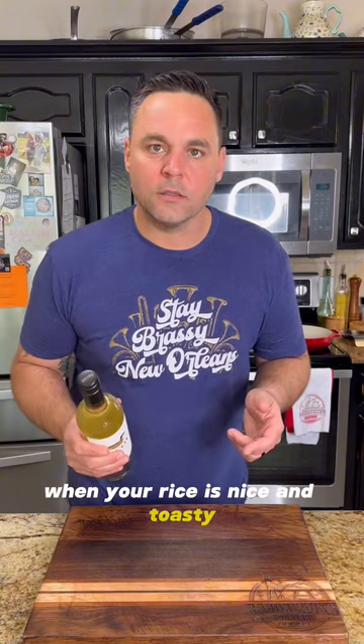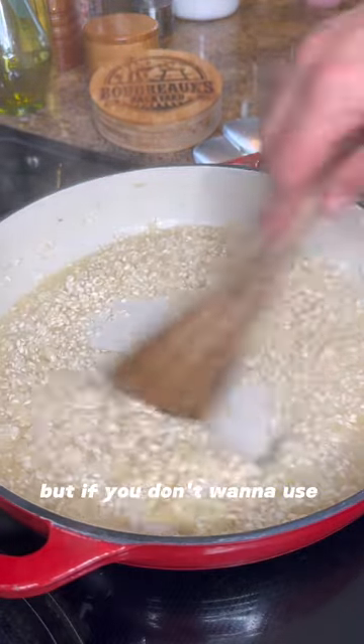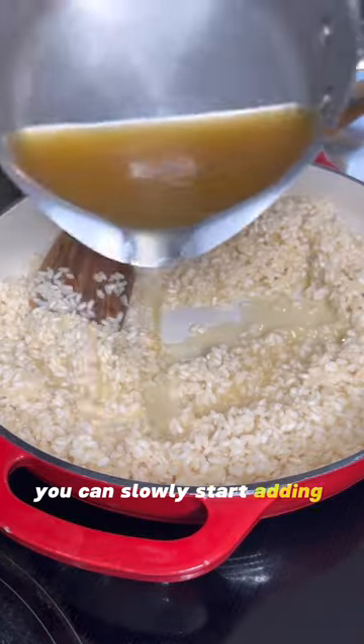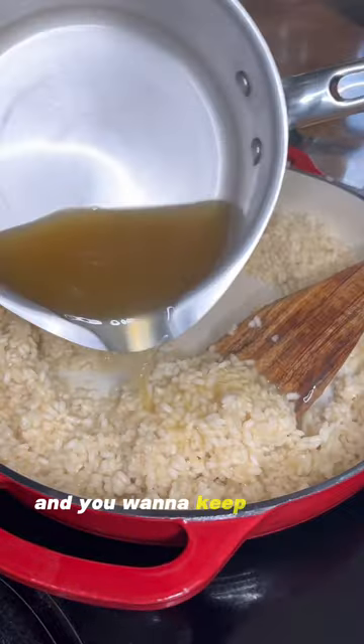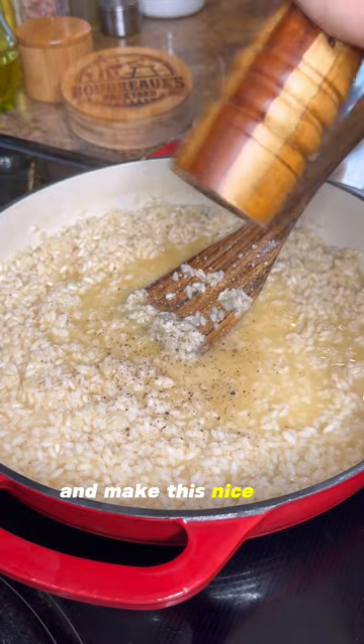When your rice is nice and toasty, go ahead and add in some dry white wine. I love the flavor this gives, but if you don't want to use alcohol, just leave this out. Now once that wine is absorbed, you can slowly start adding in your stock. For a risotto, you want to add liquid just a little bit at a time and keep stirring. That's going to help bring out all the starches and make this nice and creamy.